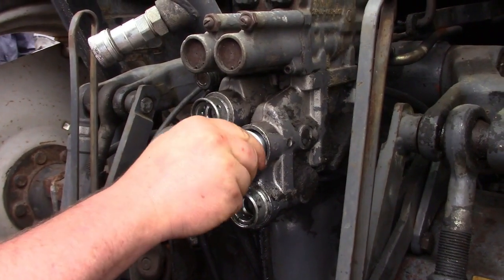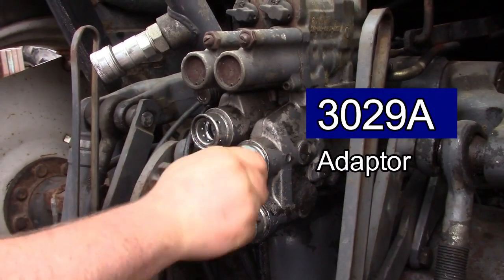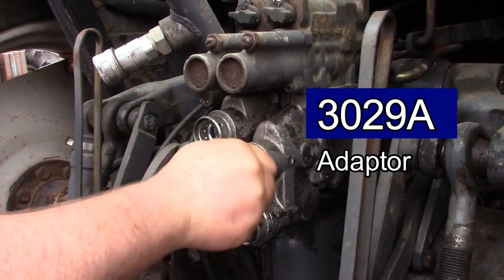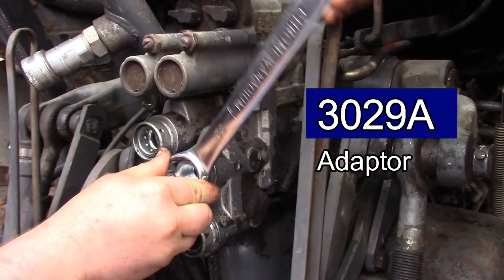The adapter, QTP code 3029A, is fitted to the original housing, which reduces the chances of damaging the housing. Damages to the housing are caused by repeatedly having to fit new seals.